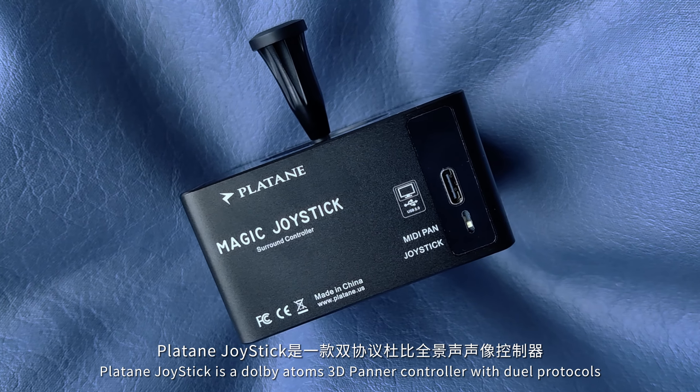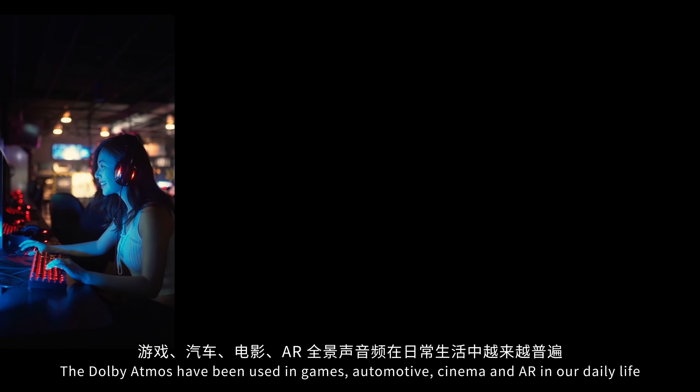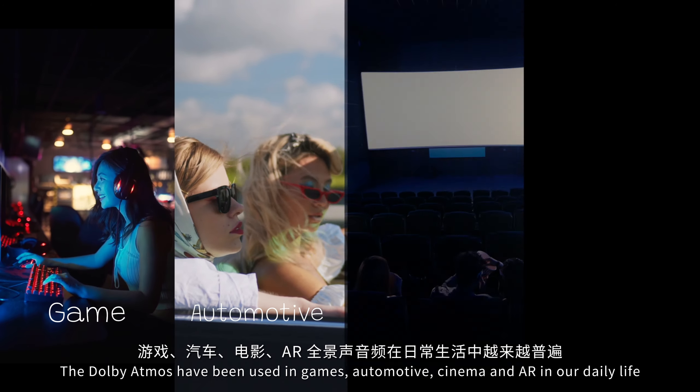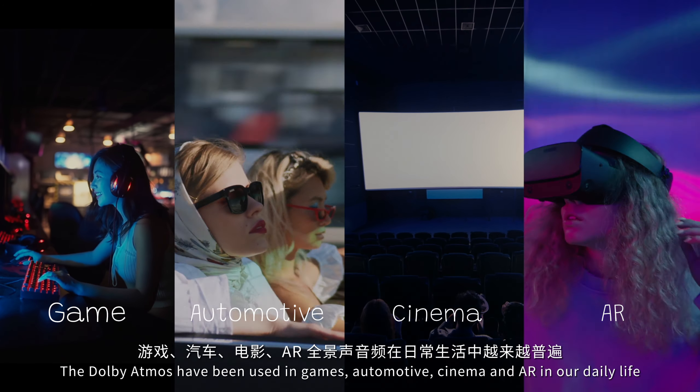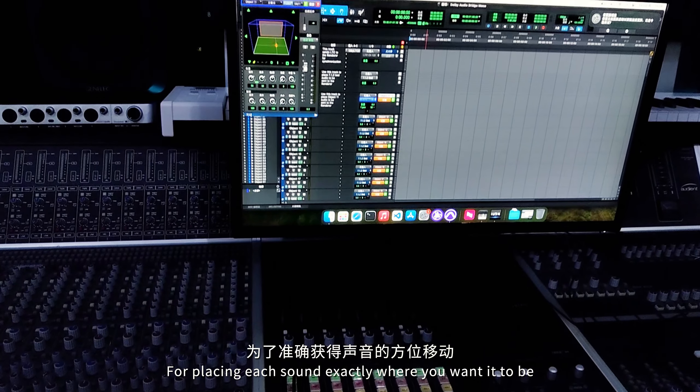Platon Joystick is a Dolby Atmos 3D Panner controller with dual protocols. Dolby Atmos has been used in games, automotive, cinema, and AR in our daily life — for placing each sound exactly where you want it to be.